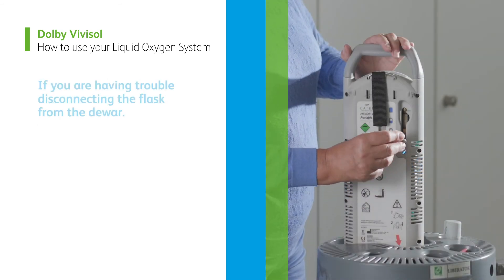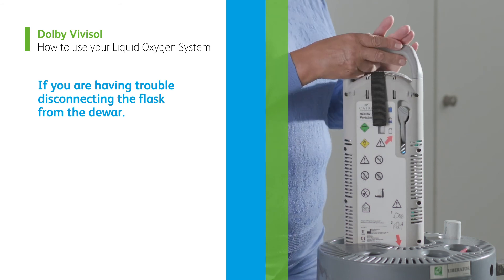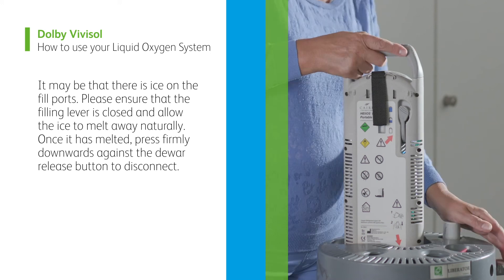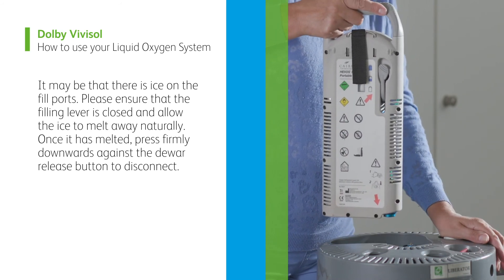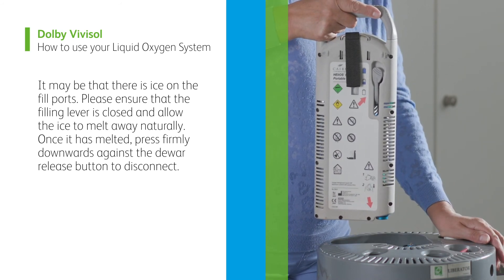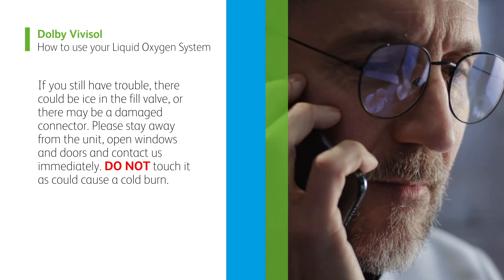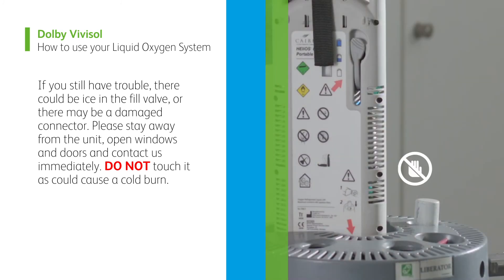Troubleshooting. If you are having trouble disconnecting the flask from the dewer, it may be that there is ice on the fill ports. Please ensure that the filling lever is closed and allow the ice to melt away naturally. Once it has melted, press firmly downwards against the dewer release button to disconnect. If you still have trouble, there could be ice in the fill valve, or there may be a damaged connector. Please stay away from the unit, open windows and doors, and contact us immediately. Do not touch it as it could cause a cold burn.